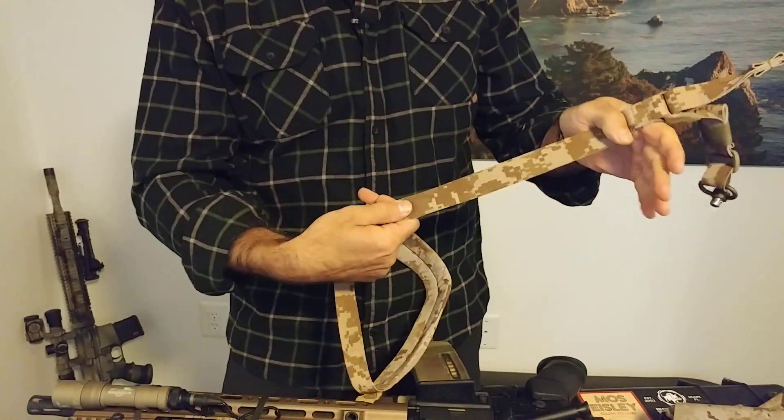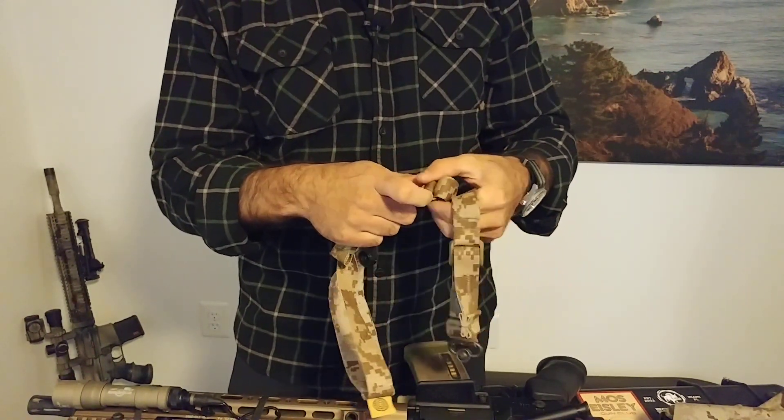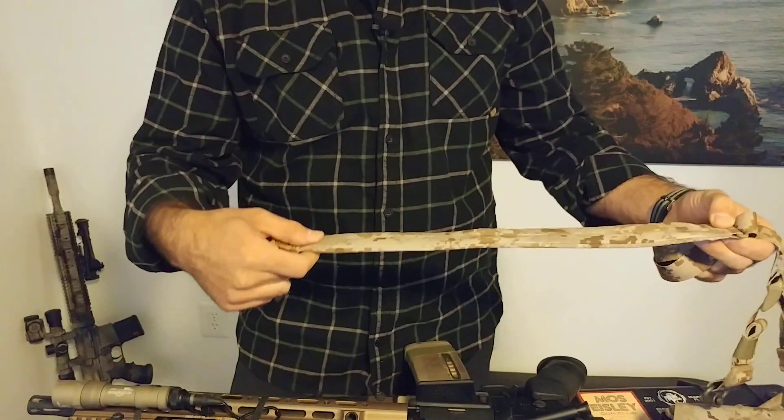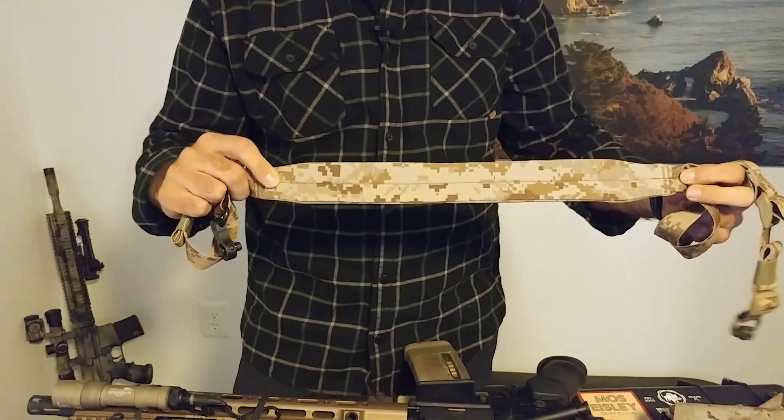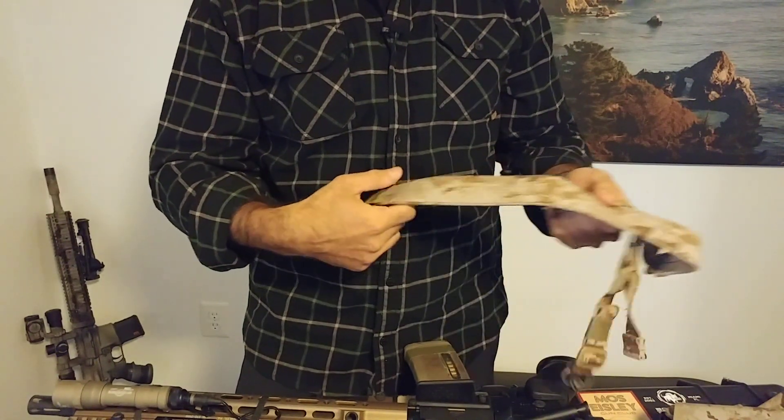This is less than one inch wide webbing, very low profile metal hardware. We have good width on the padding, but still very thin. And they did some kind of four-way stretch fabric on this as well.